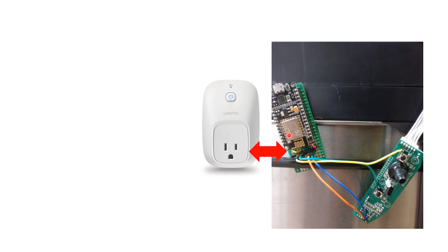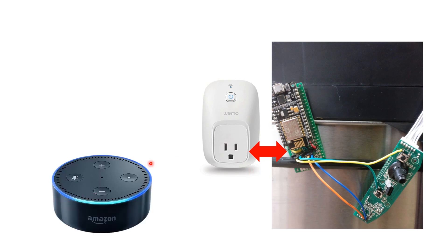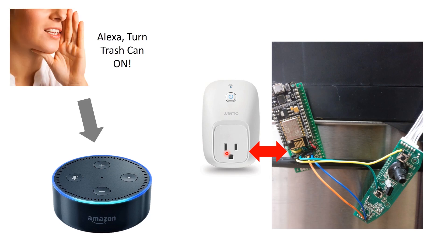For software, we emulated a Wemo switch. There's a library on GitHub that lets you emulate a Wemo switch. All you have to do is connect to the same network as Alexa, and Alexa will be able to communicate with the Wemo switch. So you just say 'Alexa, turn trash can on' and it communicates with the Wemo switch — this way you can turn your trash can on and off.